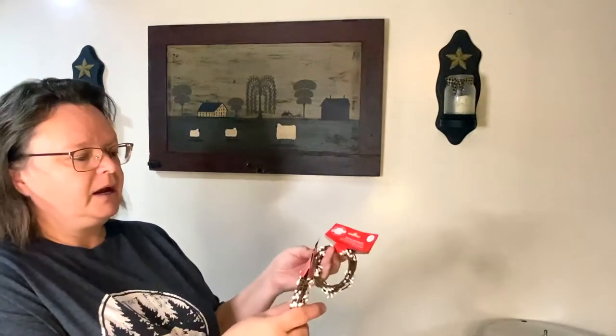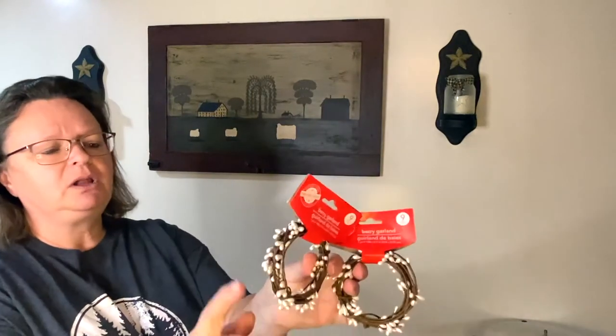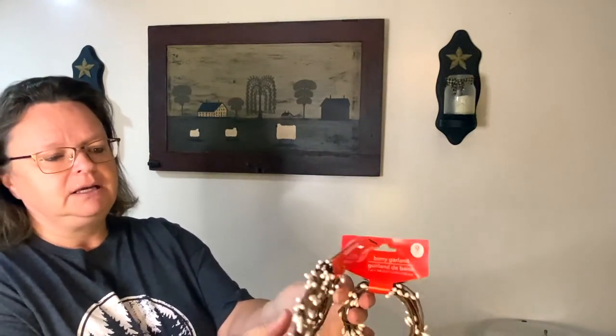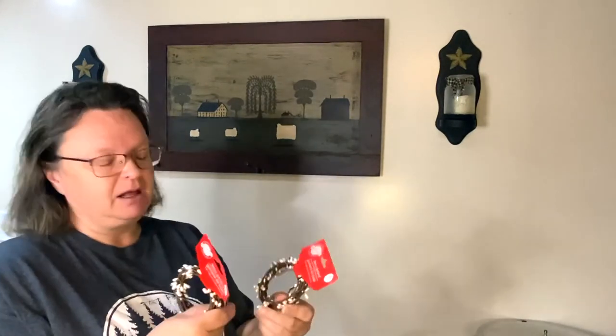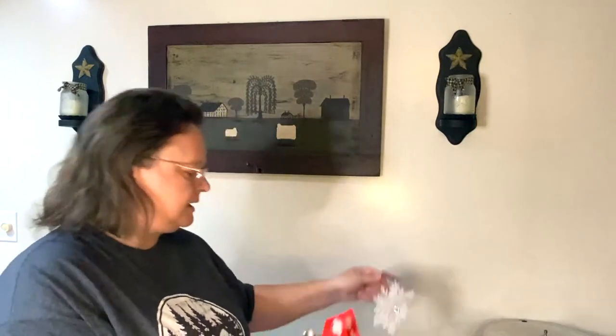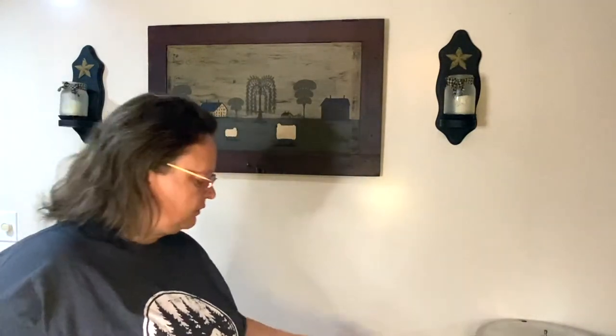Berry garland — I got two of these. They're nine feet long and a little pearlized white garland, and it's wired so you can wrap them around stuff and they'll stay. This is the first time I've seen these there. I'm going to go back and see if I can get some in maybe red or green — some different colors. I thought these would look great scattered in with the snowflakes.